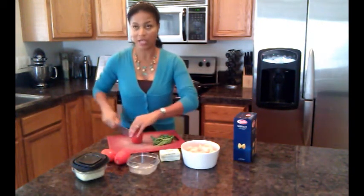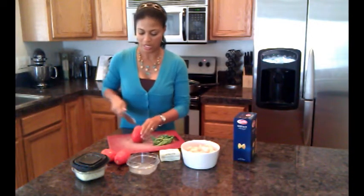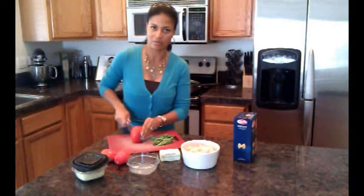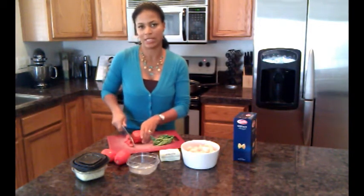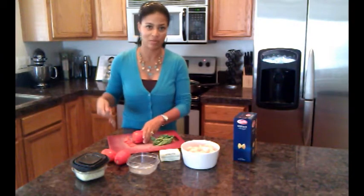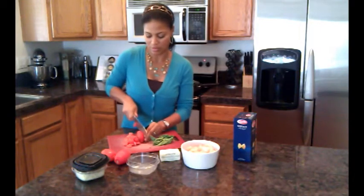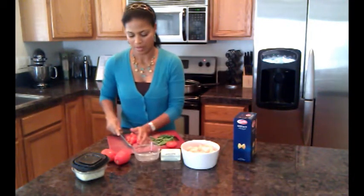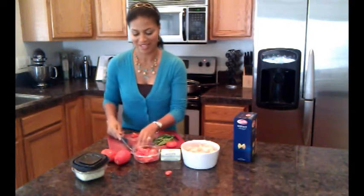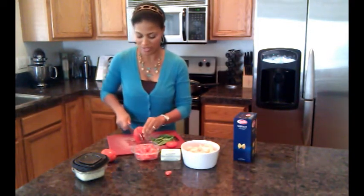Another note: you want your vegetables, whenever you're cooking, to be equivalent in size to whatever the pasta or the meat is going to be. That way it makes it easier to eat with a fork or spoon — you don't have little tiny pieces of tomato falling off your spoon. That's always good to know.